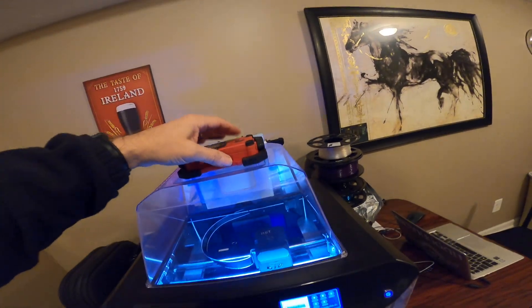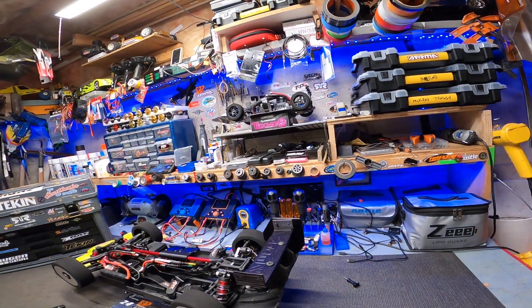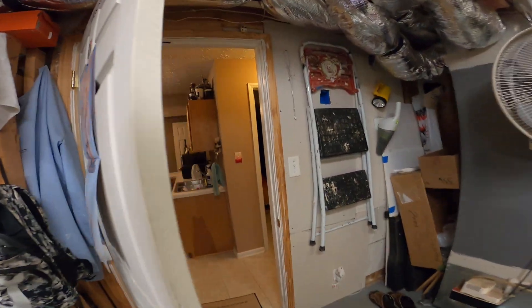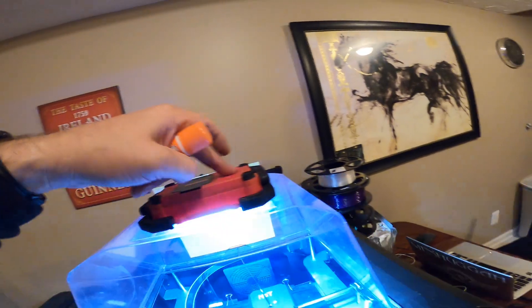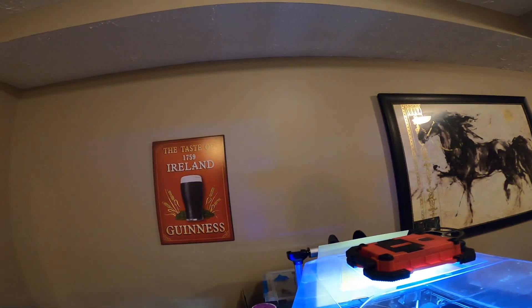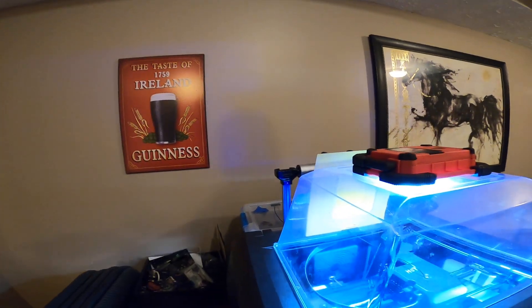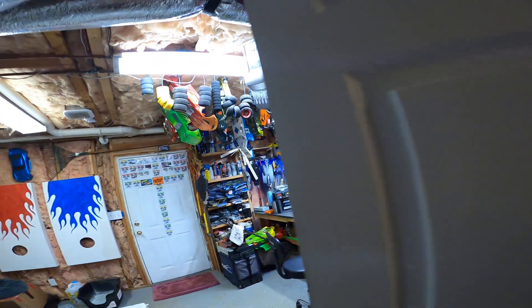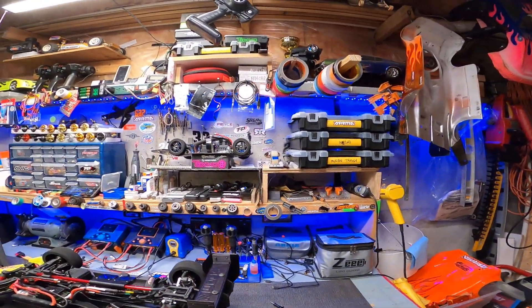Keep everything enclosed and keep an eye on the first layer — it's of course important. One more thing I forgot to mention: I print on a smooth bed and I use the purple Elmer's glue stick. It works perfectly for this nylon, sticks nice and good. I think that's about it as far as tips. If you guys have any questions, just post them in the comments — I appreciate you watching.